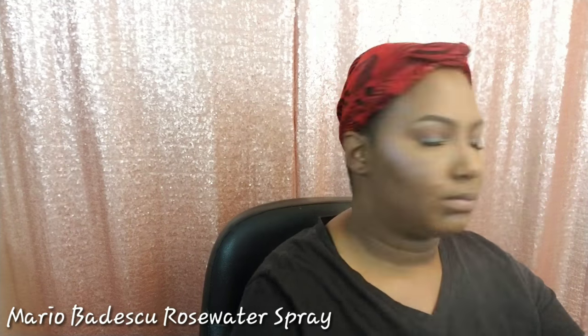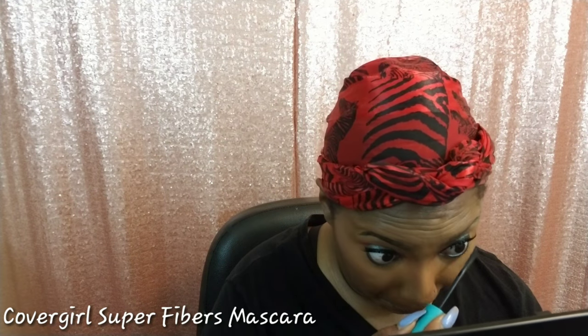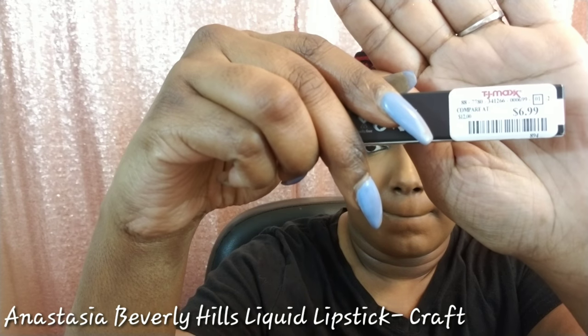To set everything into place, I'm just going to spray my face with this rose water spray. And today for my lip, I'm taking this Anastasia Beverly Hills liquid lipstick in the shade Craft. I actually found this at my local TJ Maxx for $6.99 — I love it. It's a nice little pink shade with a little bit of a purpley undertone, but I absolutely love it.